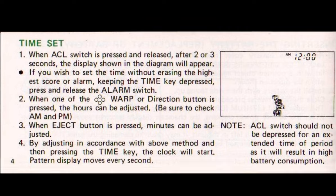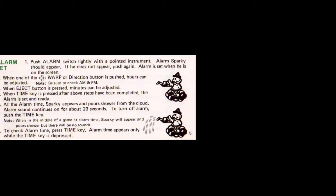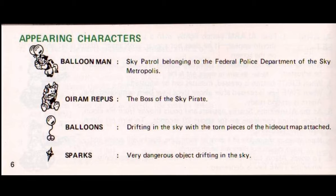Setting both the time and alarm was an important aspect of these units, as the device was used as a practical timepiece. Lacking a stand likely limited the practical application, as too did the low volume of the speakers fitted to the Crystal Screen series; however, being a Game & Watch, these functions were required. Next up are the game's characters: we have the hero called Balloon Man, who's with the Sky Patrol. Then we see the boss of the baddies, he's called Orym Reepus — interestingly, this is 'Super Mario' spelt backwards. Orym is the boss of the Sky Pirates. The balloons have attached to them fragments of a ripped-up map, and Balloon Man must recover these fragments to remake that map, which will locate the hideout. And lastly, we see sparks — these are very dangerous and must be avoided.